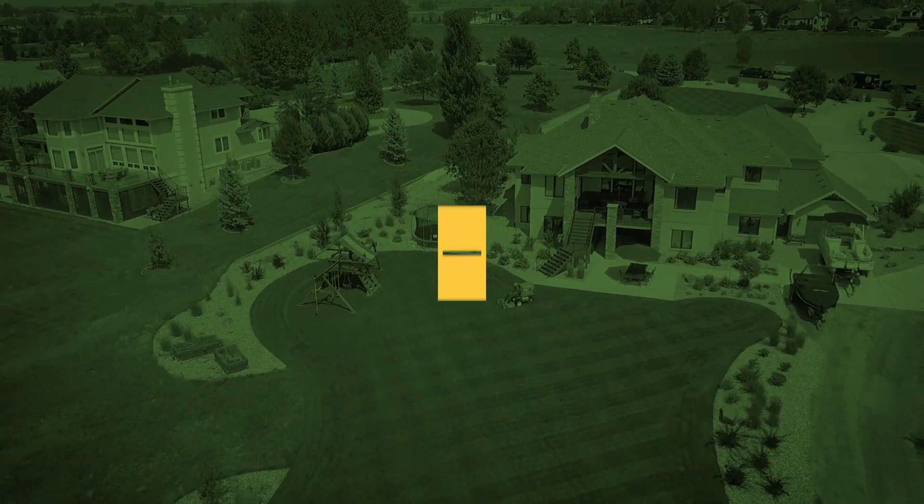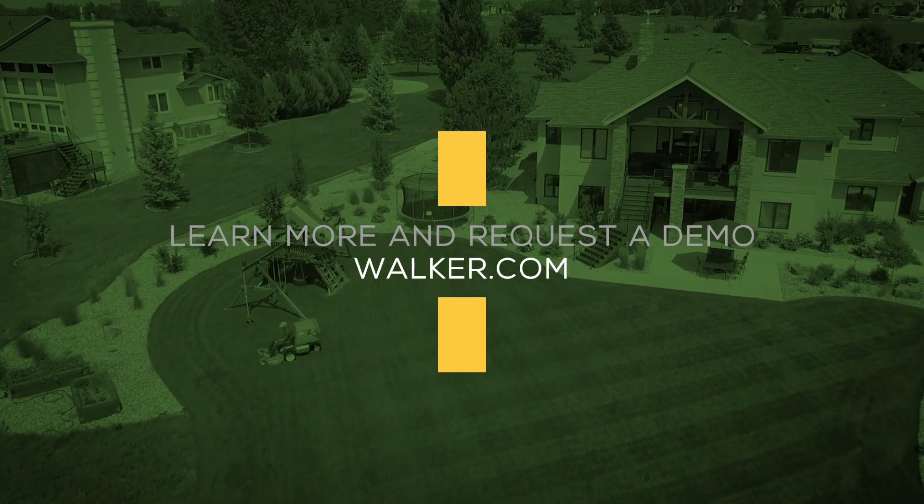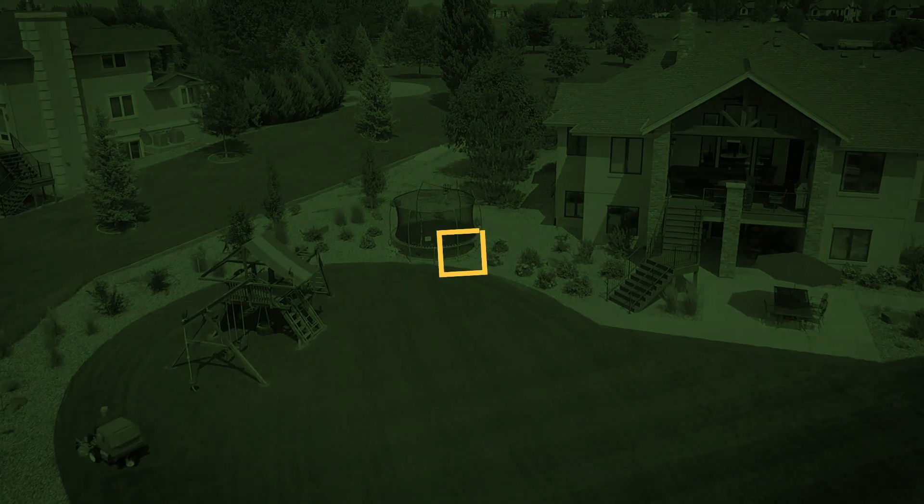Experience enhanced mowing versatility by adding an additional deck to your Walker mower configuration. Contact your local Walker dealer or visit walker.com.